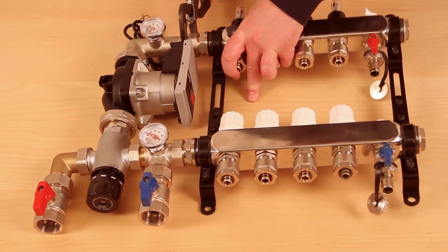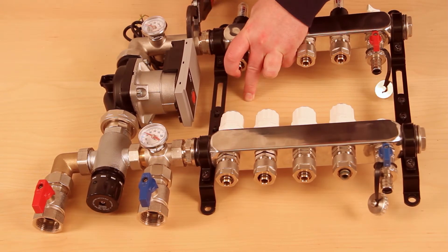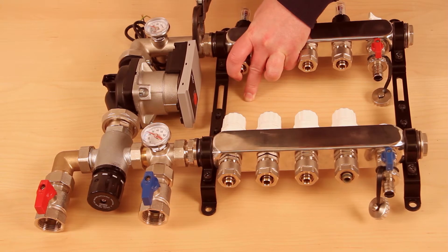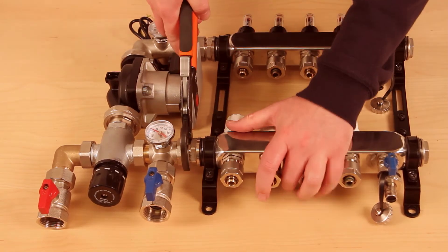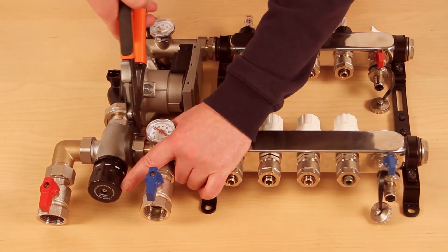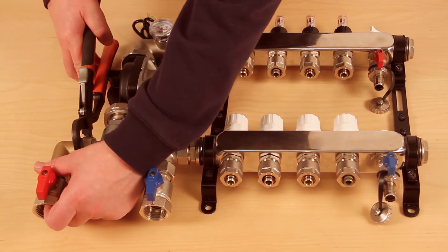Finally, check and tighten all connections using a suitable spanner.